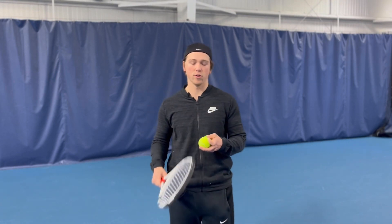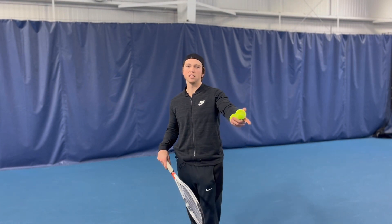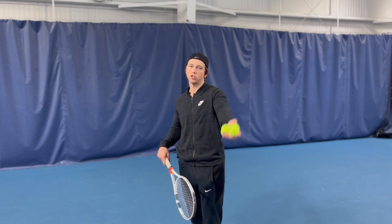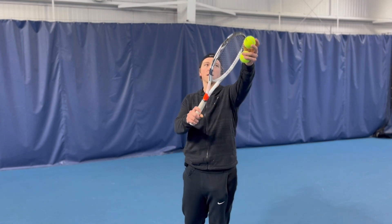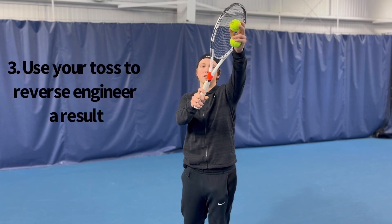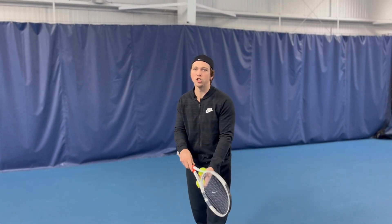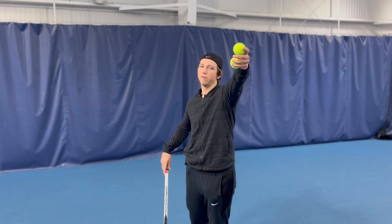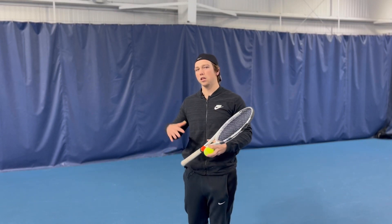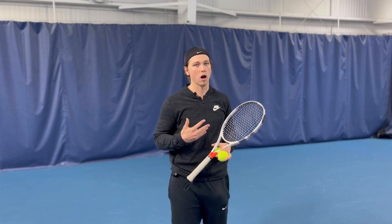The third piece of advice is to use your toss to dictate where the ball is going to go. Generally, if I'm missing deep, the first thing I do is toss farther out in front, because what that does is naturally change my racket angle to be more downwards. So if I'm missing my first serve consistently deep, by changing that toss to farther in front, I can immediately get it down through the court a little bit quicker and generally make it into the box more often.